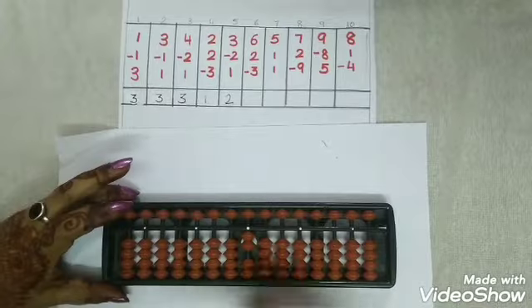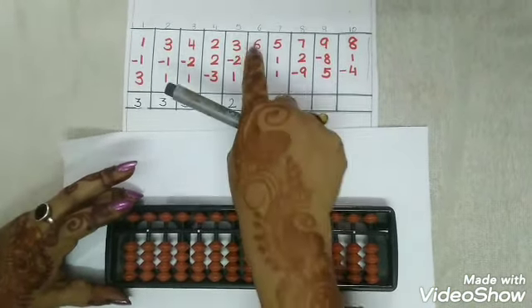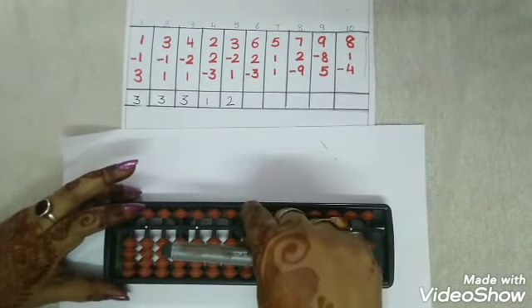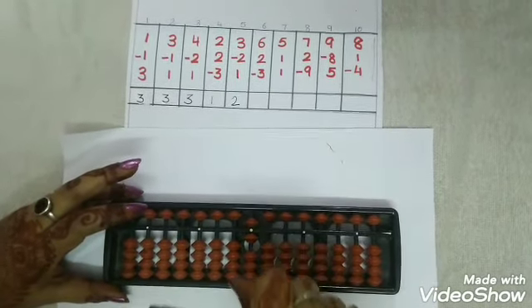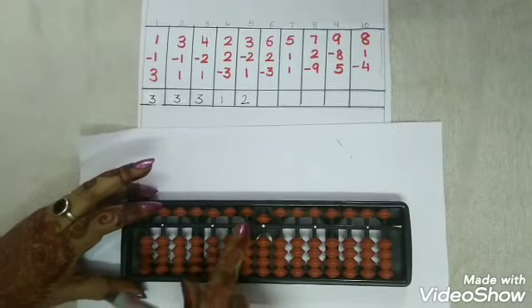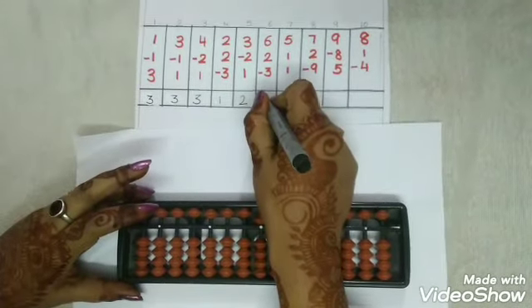Now the last number — the next numbers we are going to practice as revision. The number is 6. Do you remember how we learnt to pinch in Master Rebecca's class? So pinch 6 — 5 and 1 together we are going to pinch, it's 6. Now again we are going to add 2 with thumbs up. And again it is less 3 with the snake. Do you remember the upper bead has a value of 5? So we have got the answer as 5.